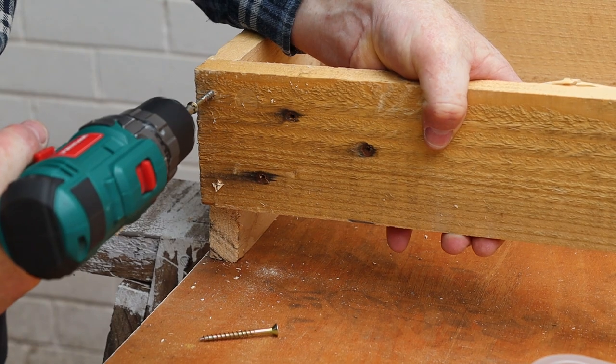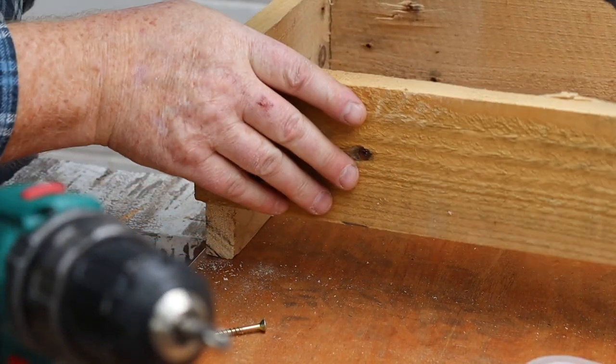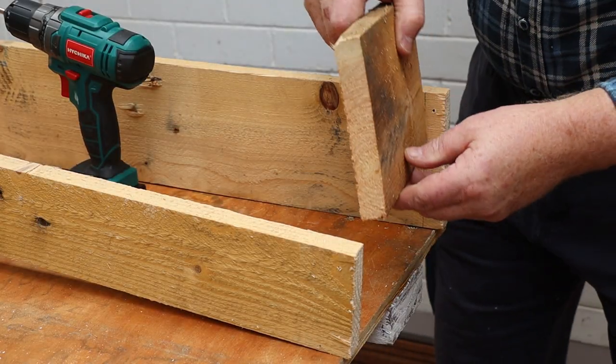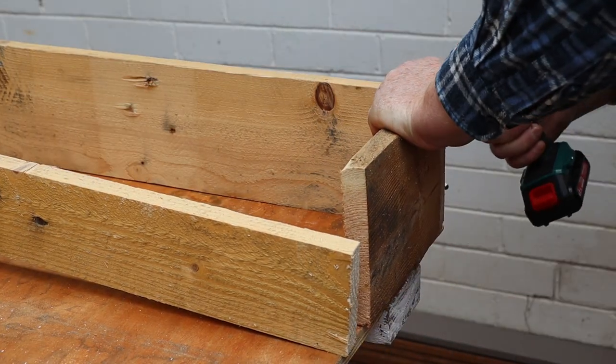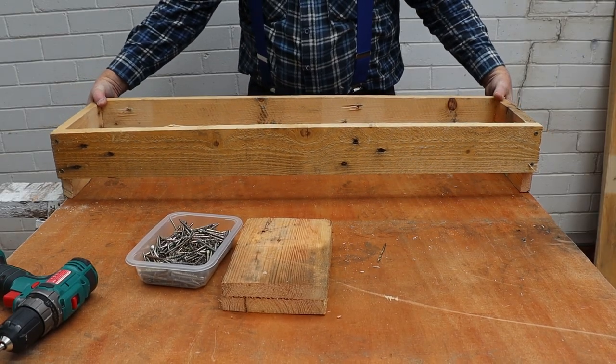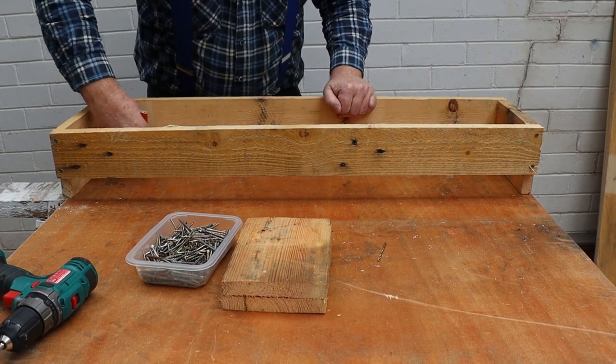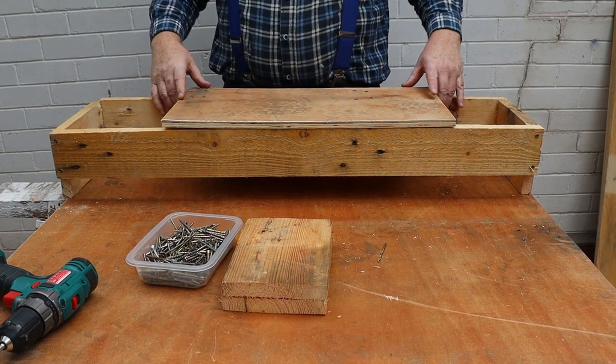Once all our pilot holes are drilled we can start putting the box together. I'll just put one screw into the small board for now, otherwise it'll probably end up at the wrong angle. Now we can assemble the other end. Once the box is screwed together I'll mark a pencil line around the inside of the base.